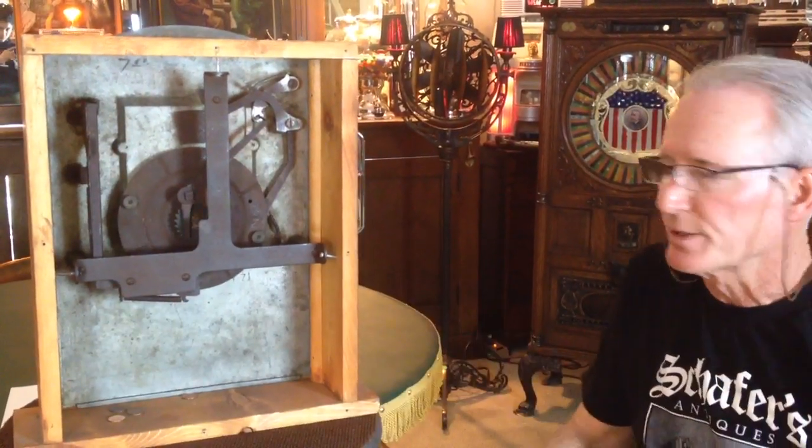It needs a cabinet — you can have a cabinet built, probably $2,000 to $2,500. You got your two little machine parts, $40 a piece. You're right at about $3,000 to $3,500 something to complete this machine.